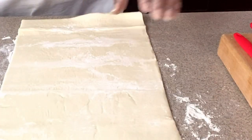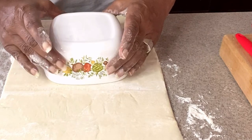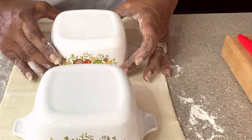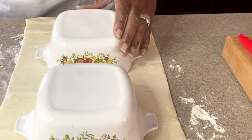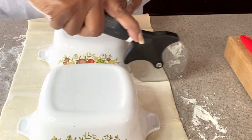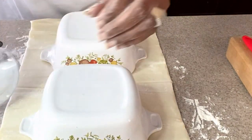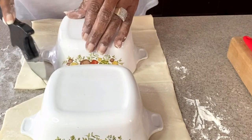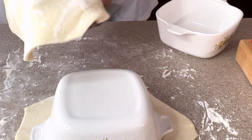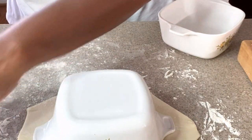Using whatever casserole dish you're using — round or a big pie plate — place it on the dough and cut around it about a half inch or so around the whole thing. I'm using a pizza cutter. Eyeball it as evenly as you can, cut off some of the edges so it's going in the same shape as your dish. Once it matches the shape of your dish, brush the excess flour off.